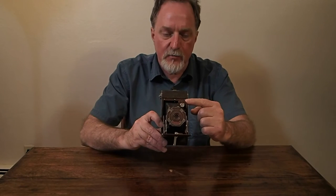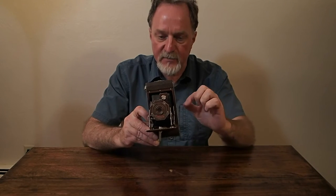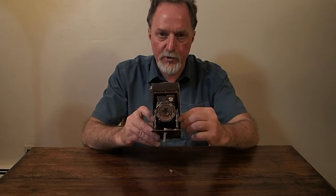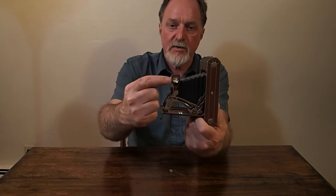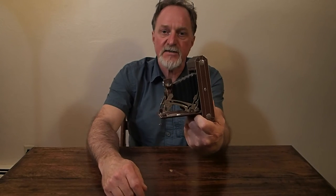It has a reflex viewfinder up here. The next model had a kind of sport finder. This one rotates from portrait orientation to landscape — a little mirror — and it's kind of a plus shape, so you can see the orientation of the shot you're going to take.